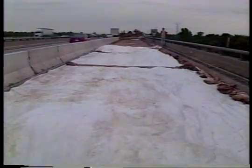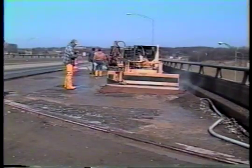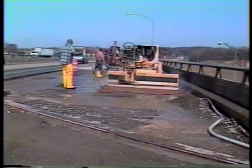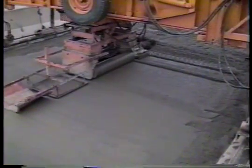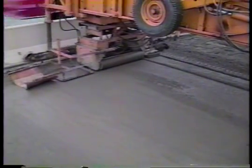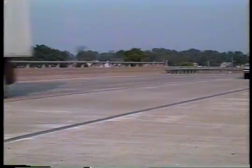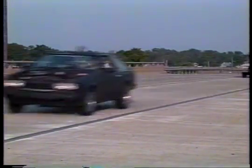We have seen how decks are selected and prepared for concrete overlays. By closely controlling the quality throughout preparation, placement, and curing, these overlays will add many years of life to the bridge and allow vital transportation functions to be maintained.